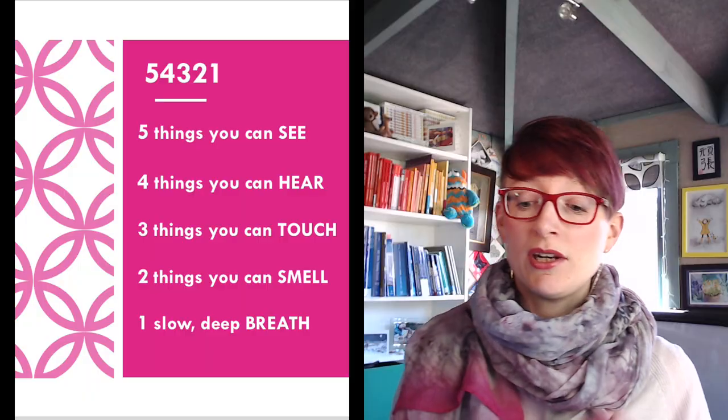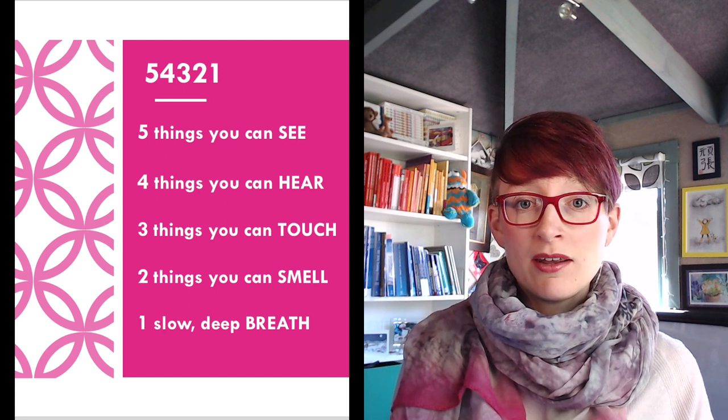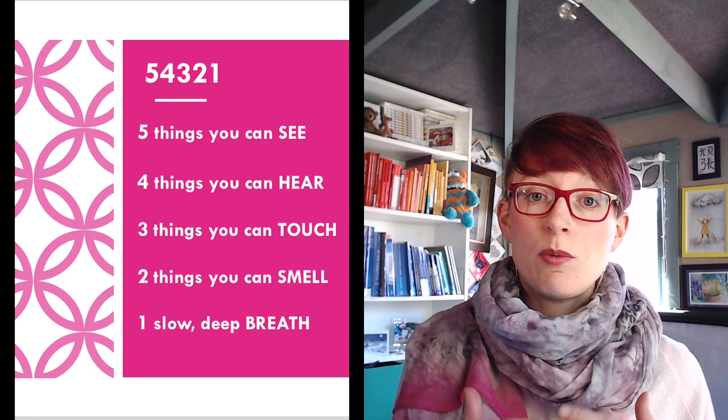And then the final one — number 1. So we've done 5 things you can see, 4 that you can hear, 3 that you can touch, 2 that you can smell, and then the last thing for me is one deep, slow breath. I focus in on the breath, taking one really big deep breath. If I feel calm enough I might then move on to doing something like my box breathing technique. I'll often use the 5-4-3-2-1 to help ground me, bring me back, and help me feel present in the moment, and then move on to thinking about the breathing.